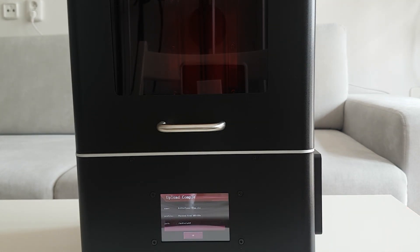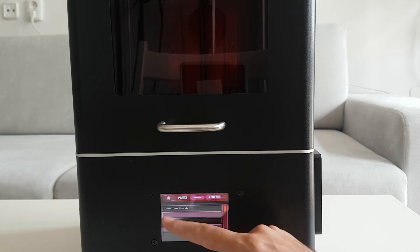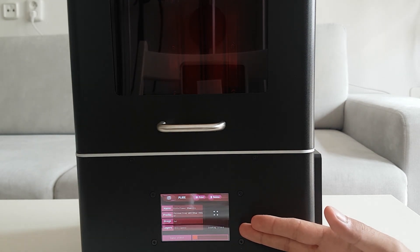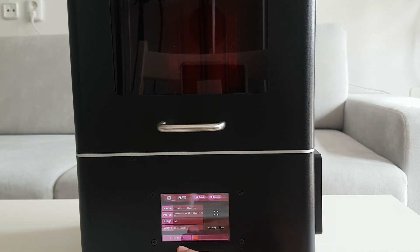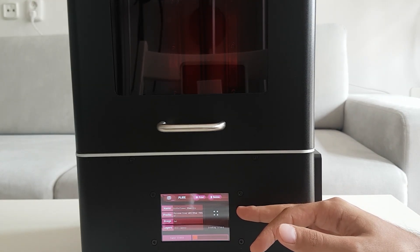The printer has uploaded the file and it's ready for 3D printing. After the file is uploaded, we select it from the menu. Here you can see which layer it's printing — we're at layer one out of one thousand and twelve — and you can see the projection that it's going to be exposed to.